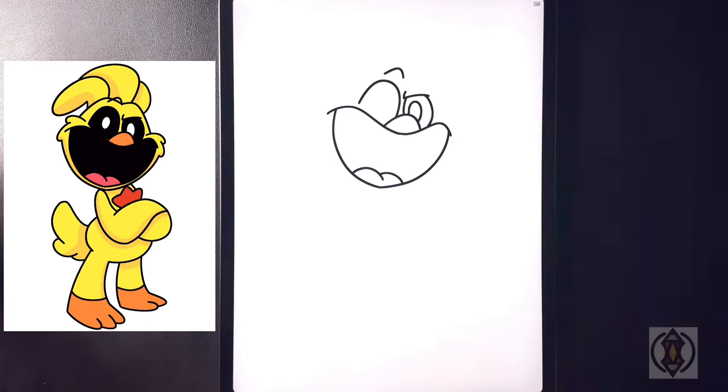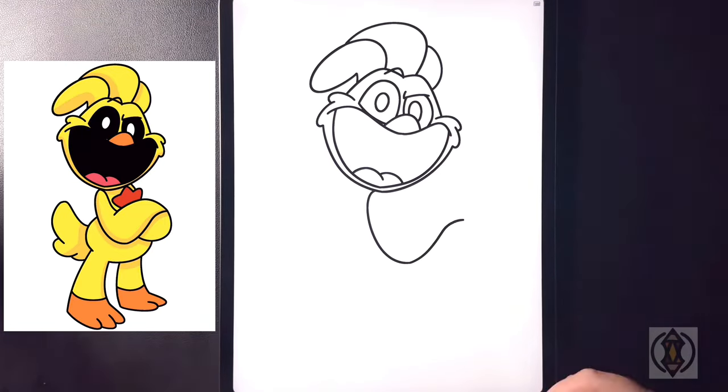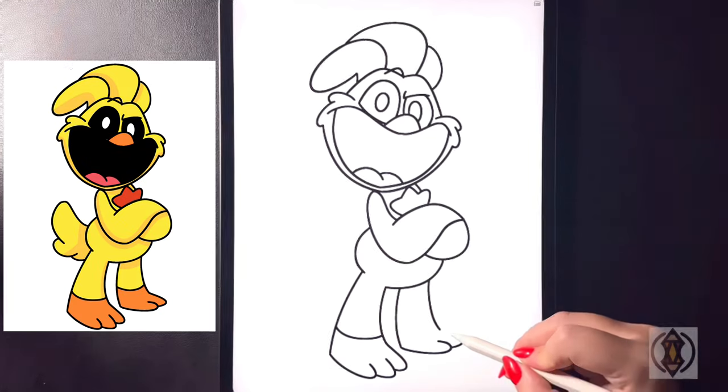Hey art friends! Welcome to today's how-to. Today we'll be learning how to draw Kickin' Chicken from Poppy Playtime 3.